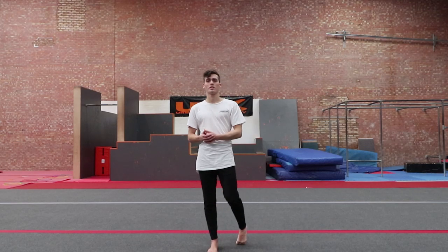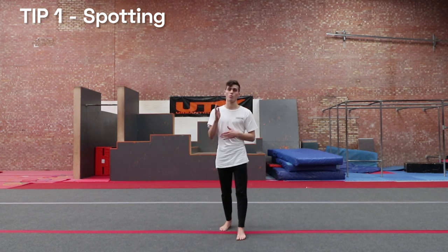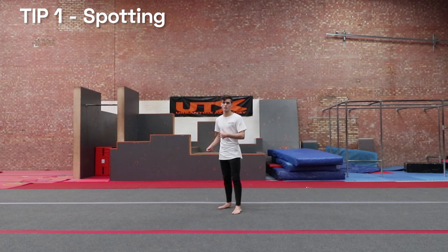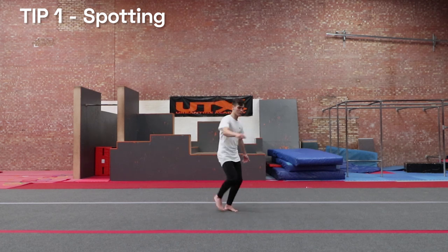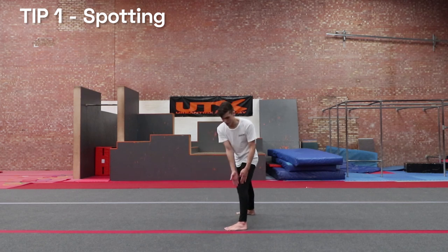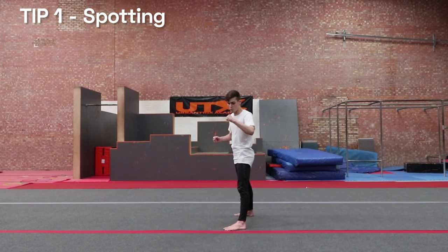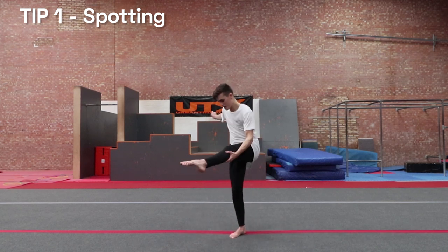Starting with tip number one, which is about spotting — specifically spotting the floor — for when you take off and also whilst you're doing the move. When you go into it, I tend to start with a double step or occasionally a hook kick or standing, whatever you prefer. But just before the takeoff, I tend to look not straight ahead, although I'm going this direction. I look slightly angled, probably about 30 degrees out from my foot, spotting about here. That really helps for when you take off, bringing your chest up.